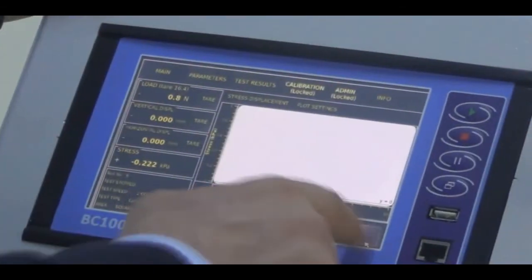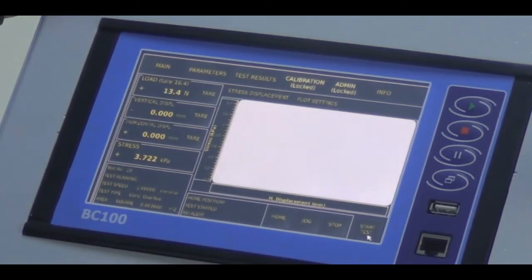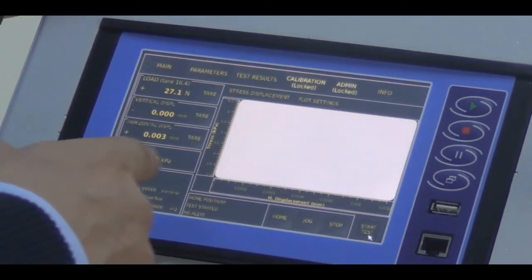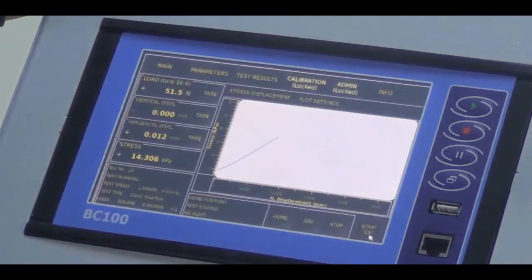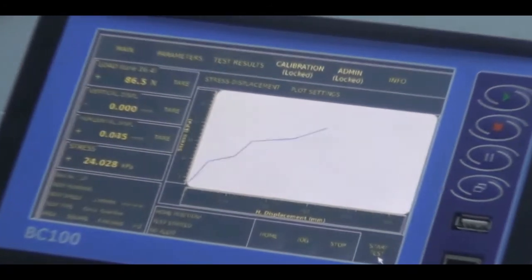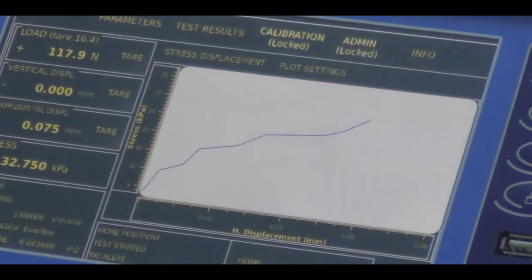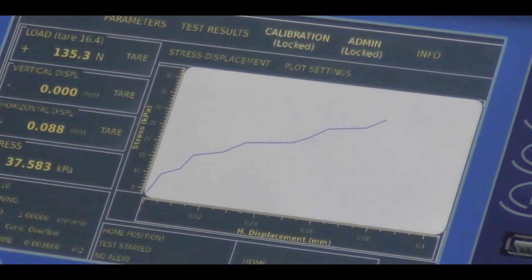It is ready to initiate. I am pressing the start button and the machine starts to work. The graph will be drawn on screen. We are just going to wait until the test finishes.